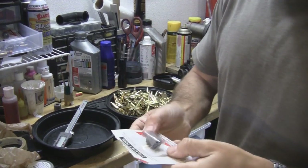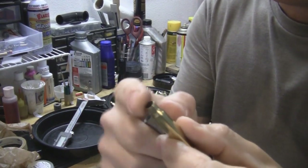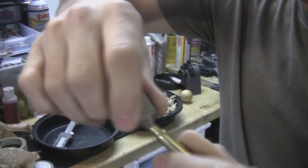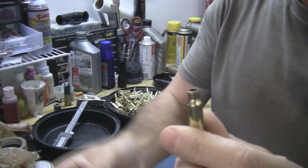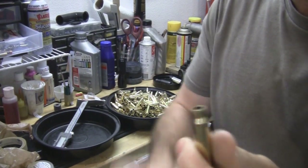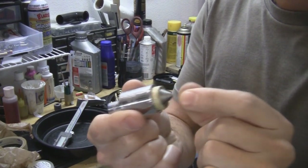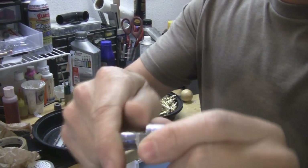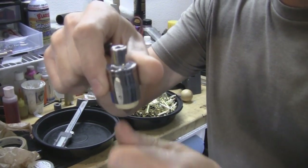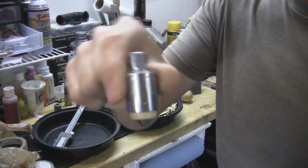The last tool that could be useful is a chamfer deburring tool by Lee. When you trim your brass, you may want to put a bevel on the case mouth — this tool goes in and you turn it by hand to cut a bevel to help accept a bullet. You can flip it around and twist it the other way to take off any burrs on the outside after cutting. I've put this in an 11/16 socket, chucked it in the drill press, and run each piece of brass through it in both directions to do both functions.